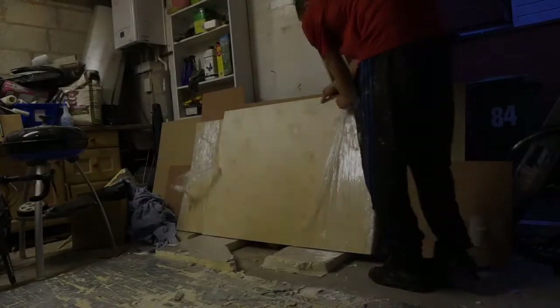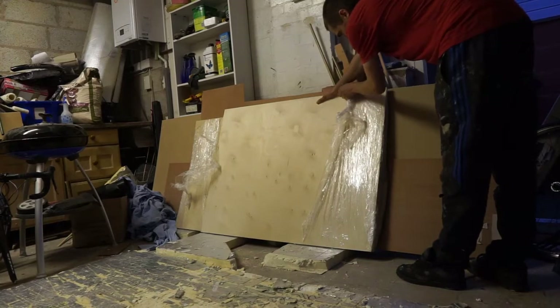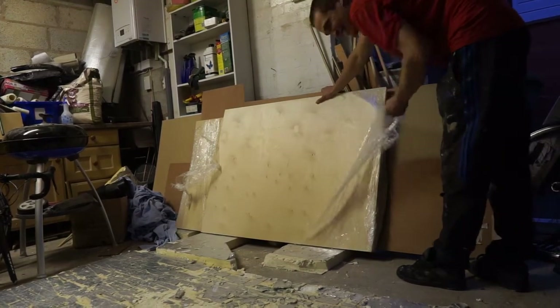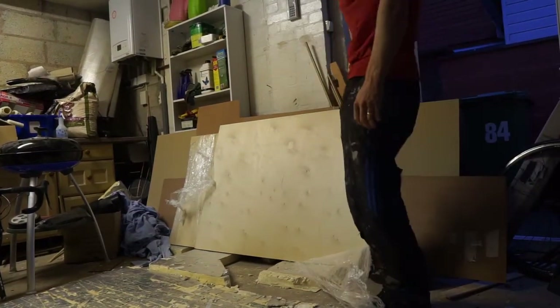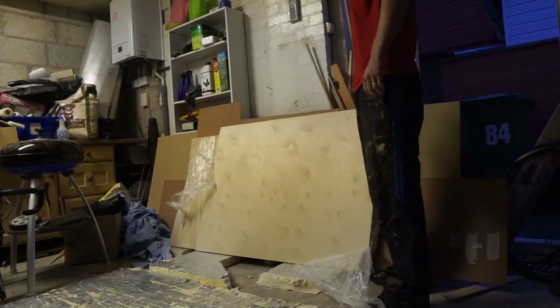We are making a start on the bike tray at 9:30 PM. It's a good time to start a project, isn't it? But we're keen to get this done so we can get away in Gwen with the bikes.